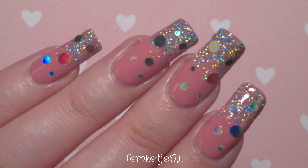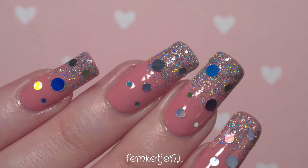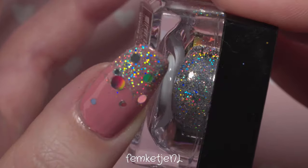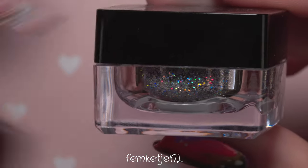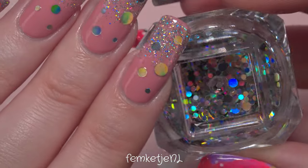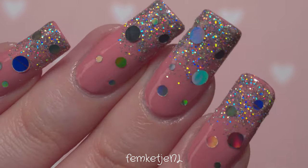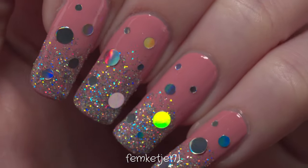Hi guys, welcome back to another video — and if you're new, hi, my name is Femke! In today's video I wanted to share how I made this cute, super sparkly nail art design that everyone can do. I also wanted to share tips and tricks on how to work with loose glitter, because I know there are a lot of people out there who have a ton of glitter but don't really know how to use it with regular nail polishes.